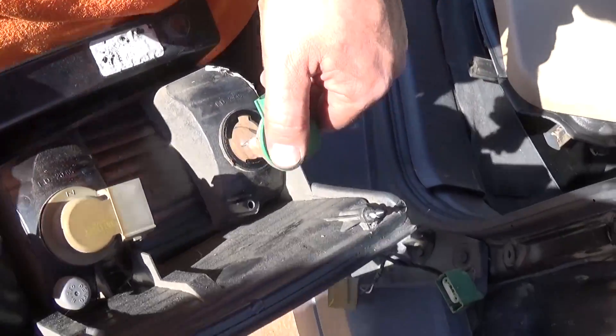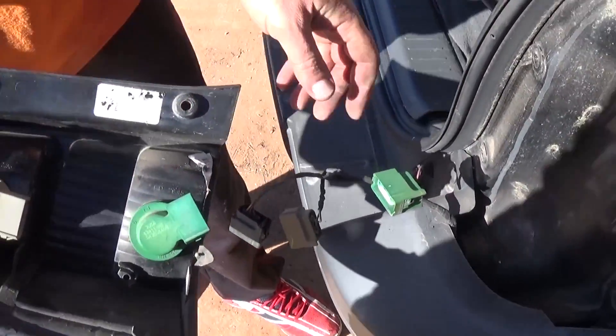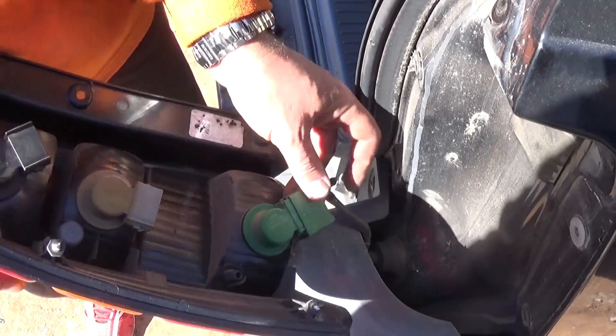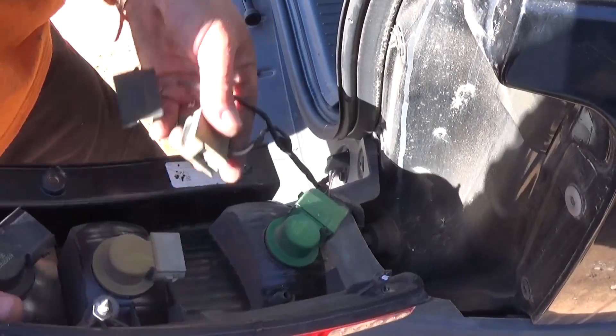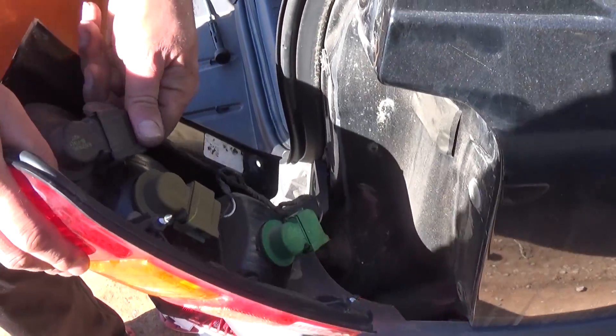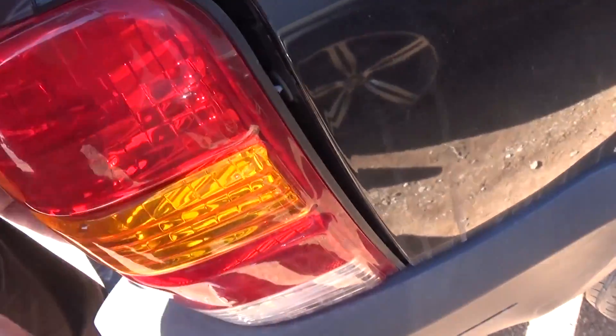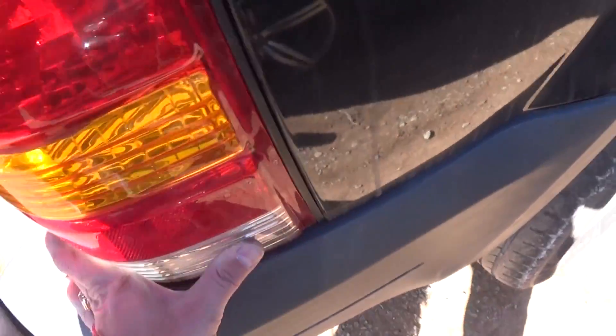The one on the bottom is for reverse. Those usually don't go bad because you don't use them as much. Now push the cables back in and reinstall the tail light assembly. Make sure that the lights go into the holes correctly, then install the screws.